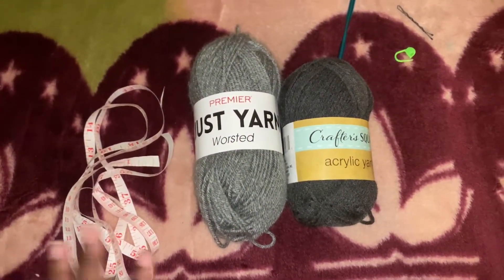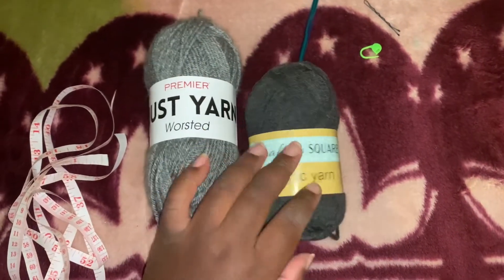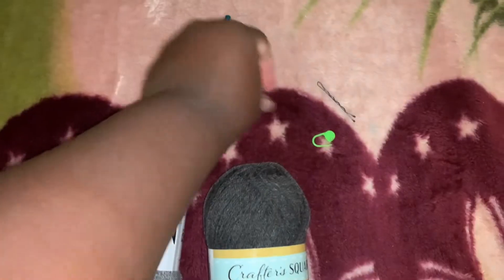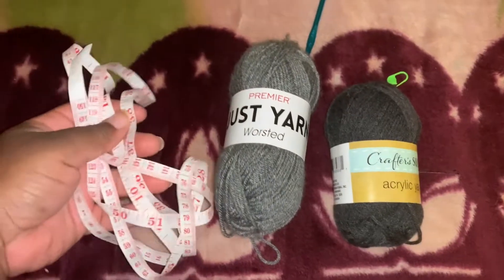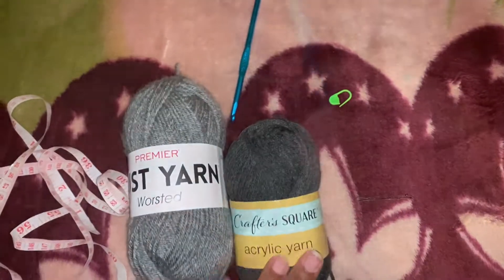We are going to work the beret and what we need is yarn — any color you want. I decided to do a gray beret, a 5.5 millimeter hook, a stitch marker — you could use a regular one but I tend to use a bobby pin, I think it's much easier — and also a measuring tape. So let's get started with a magic circle and now we're going to do six single crochet.